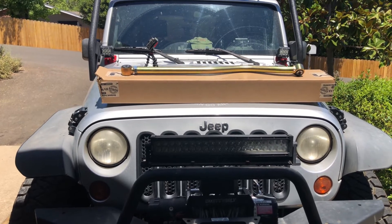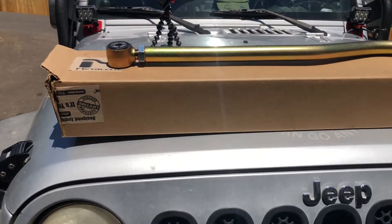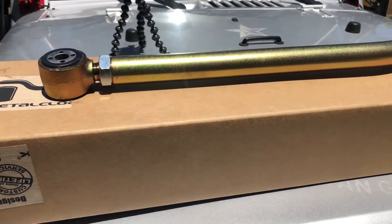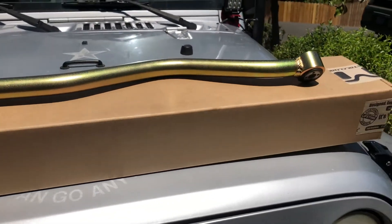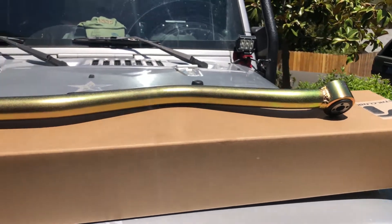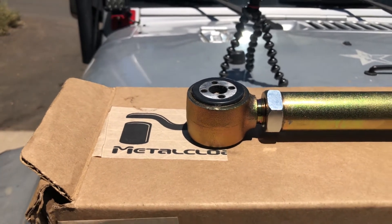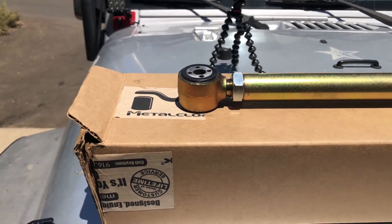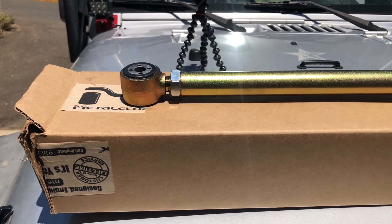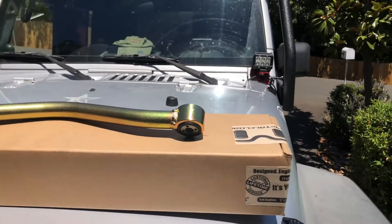This is the Metal Cloak Front Dura-Track Solid Chromoly Track Bar. It is adjustable — you can see right there. It's got this gold zinc-plated finish on it. Very nice. Love this track bar. The thing's heavy, it's solid, this thing's going to last. It has the Dura-Track bushings, which really eliminate the squeaks and the clanks you feel in your front end sometimes. Like I said, it's adjustable. Great bar. Looking forward to putting it in there.